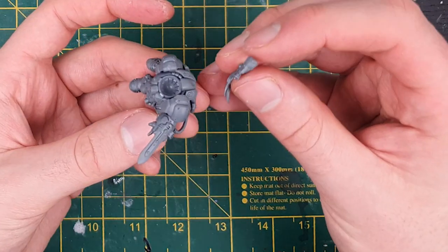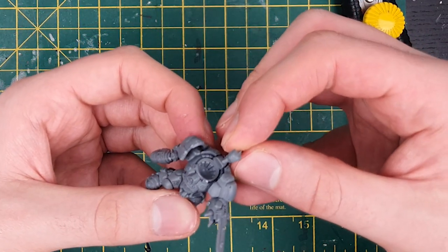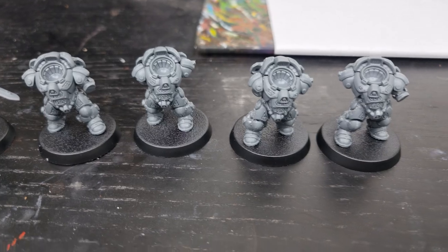As for my comments on this kit, it goes together pretty well, aside from a couple of awkward arm attachments and a couple of awkward shoulder pads. I did realise that I missed off the grenade launchers by mistake, so I will have to paint those up to add later.